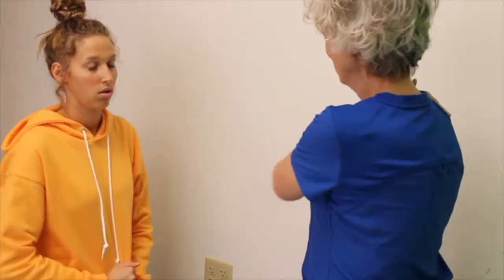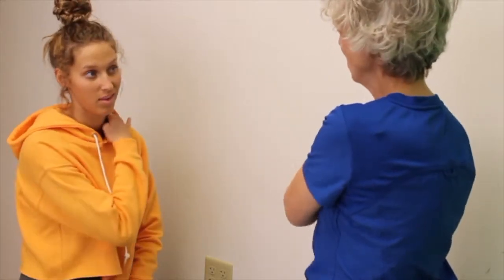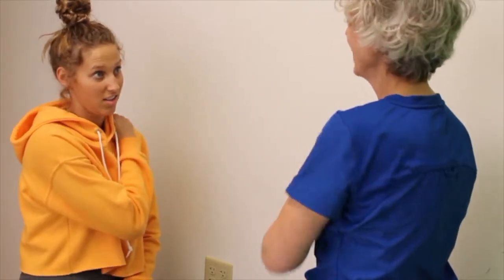And then use this hand and circle — just get some movement in that shoulder. How's that feeling? Awesome. Reach up there and feel if there's less tension.